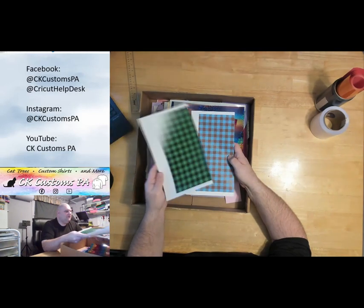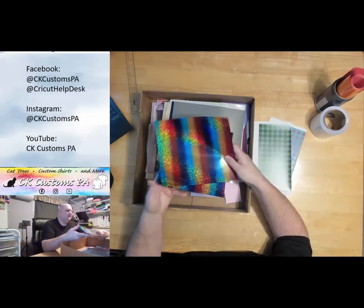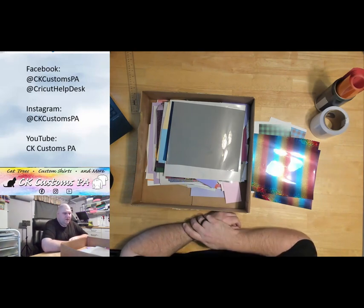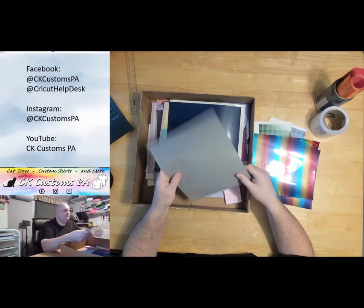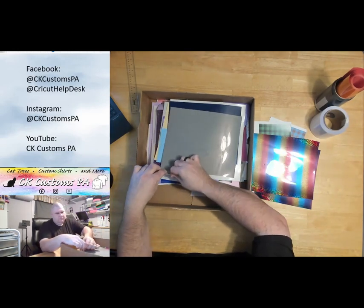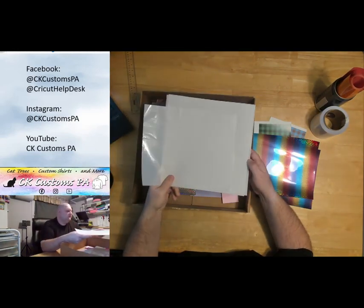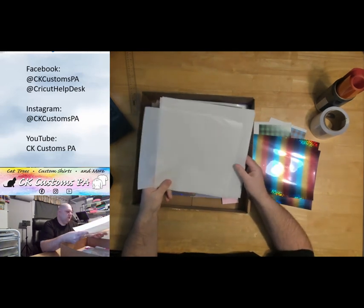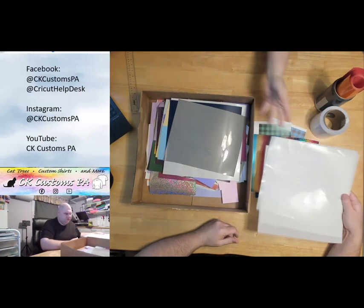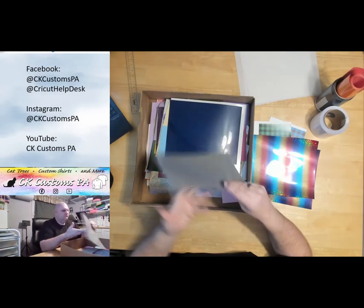You got some nice pattern vinyl — we just did a video on these two. That's the blue with the brown, and then the green-black. A couple pieces of a nice rainbow holographic. The box is specifically HTV; you could get up to 10% other, which could be permanent or removable, or we've gotten pieces of Teflon sheet to use with the press. Here's some KTM mask — it's masking for the patterned vinyl, for the plaid patterns. There are three sheets of that right there.